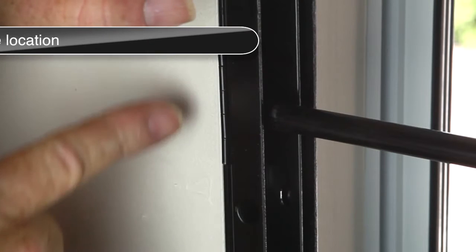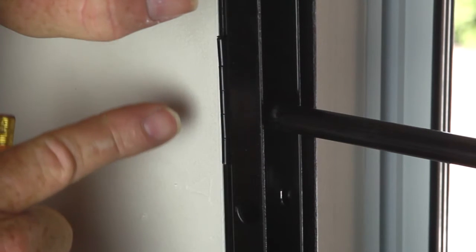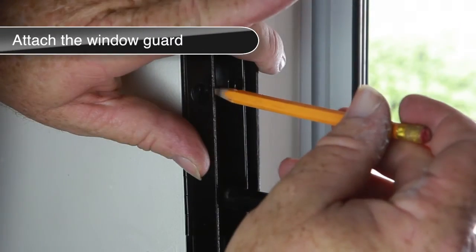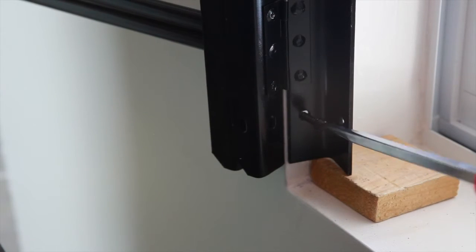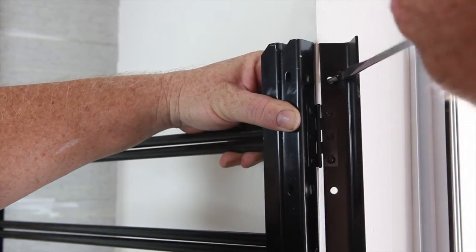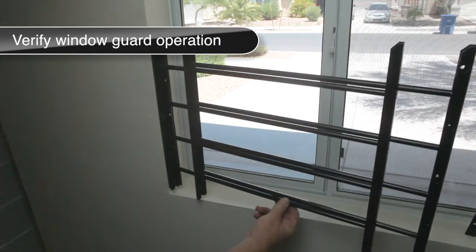To ensure that the window guard opens properly, position it so the hinges are flush with the edge of the window sill as shown. Mark the location of the holes. Remove the guard and pre-drill holes using an eighth-inch drill bit. Reposition the window guard and secure through the vertical end channel using the one and one-half inch one-way screws provided. Verify that the hinged window guard opens and closes freely.